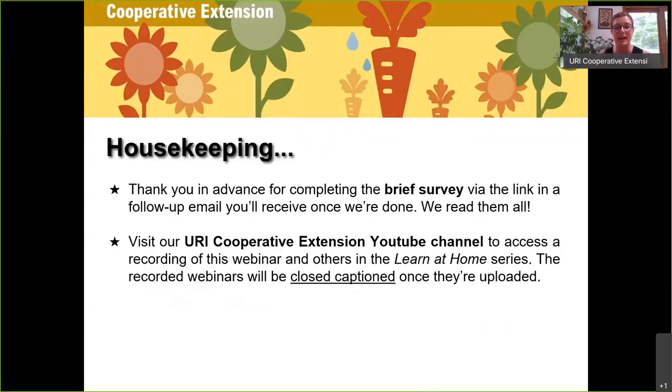A few housekeeping notes: thank you in advance for completing the brief survey that will be sent to you by email once we've completed this webinar. We do read all of the survey responses and they help us show the impact this webinar series is having on the community. There will also be a recording of this webinar posted on the URI Cooperative Extension YouTube channel, usually within a week. You can see all the other workshops there — there have been a number on vegetable gardening and fruit growing from various faculty and master gardeners.